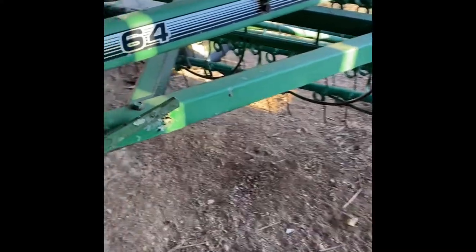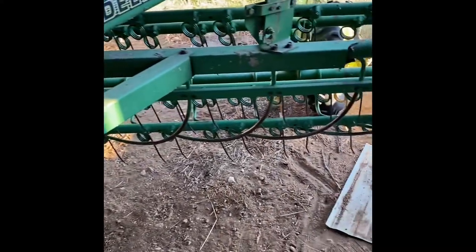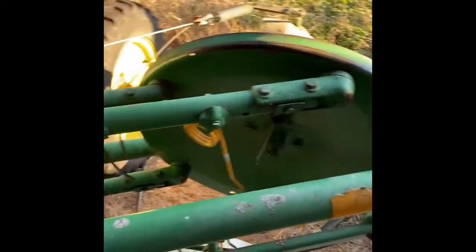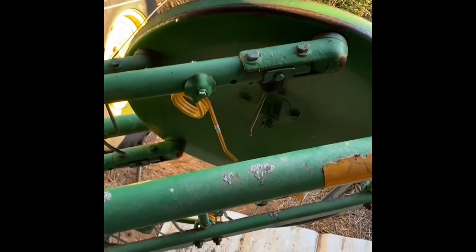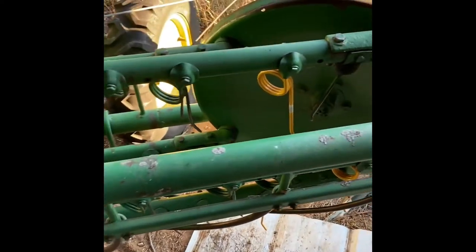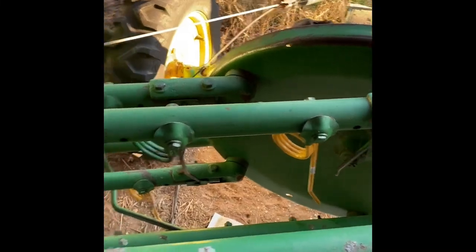Maybe some of the others too — I haven't looked at the parts book on these yet to see what other John Deere rakes use those teeth. But they do work. I've got a few more I've got to replace, but everything looks good on it. I hope y'all can find this useful — might save y'all some money next time y'all have to replace some rake teeth. Thanks.